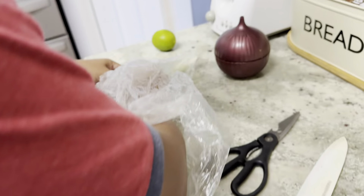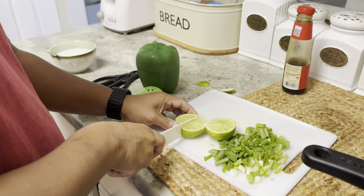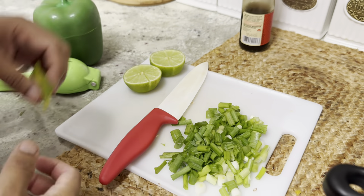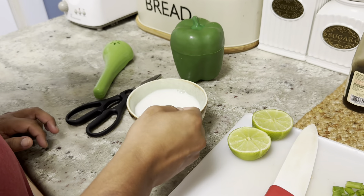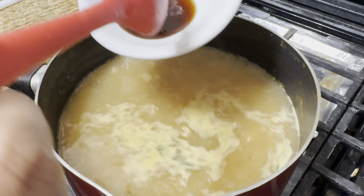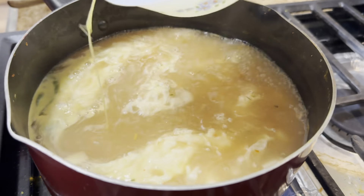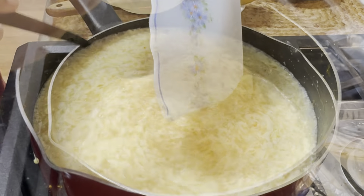Do you guys need to start spring onion? Yes, I have to rest. What do you want to do? Let's get ready to start frying. It's very simple. Give the mushroom or dish? Yes, next. Oyster sauce. Bean. It's cornstarch.